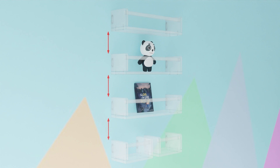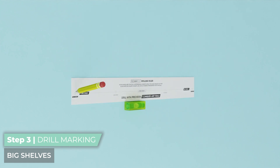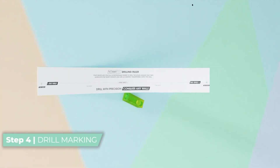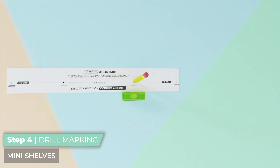Ensure consistent vertical spacing between all shelf levels, considering the height of toys, books, and other items you intend to place on the shelves. To mark the positions of the left and right drill holes, use the drilling ruler and the mini level. To mark the left and right drill holes for the mini shelves located beneath the third large shelf, use the mini shelf drill ruler.